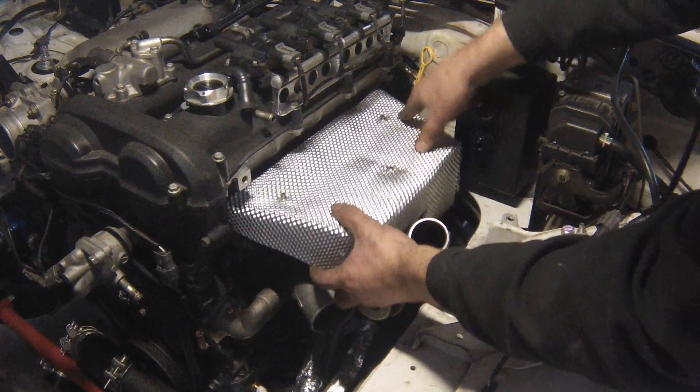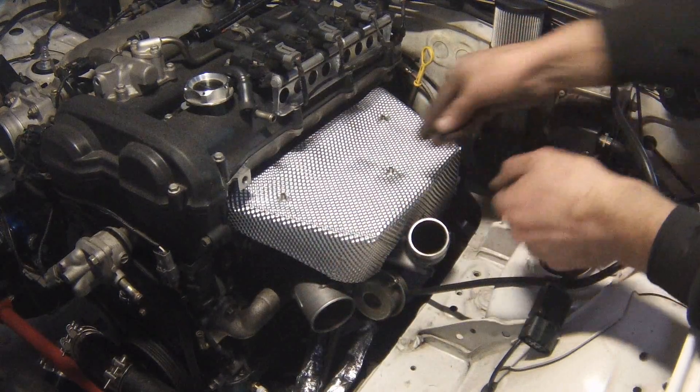This time on Turbo Build, we're going to be building this rather shiny looking heat shield.